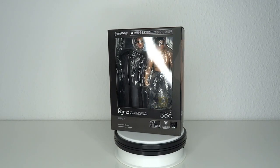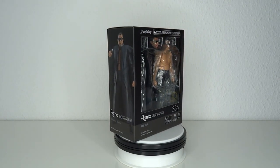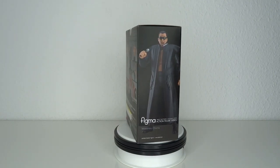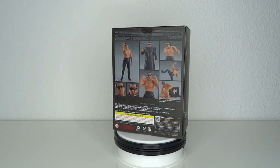It's wrestling time! Hello and welcome to another figure review. Today we're going to look at Figma number 386 — it's Masahiro Chono, one of the legends, one of the legit tough guys of Japanese wrestling.